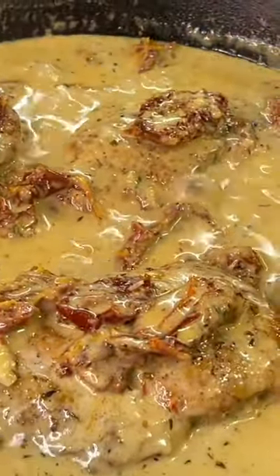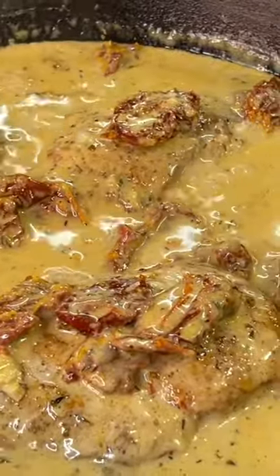Add the chicken back to the pan, lower the flame, and allow the sauce to reduce while the chicken cooks through thoroughly. Quick and simple.